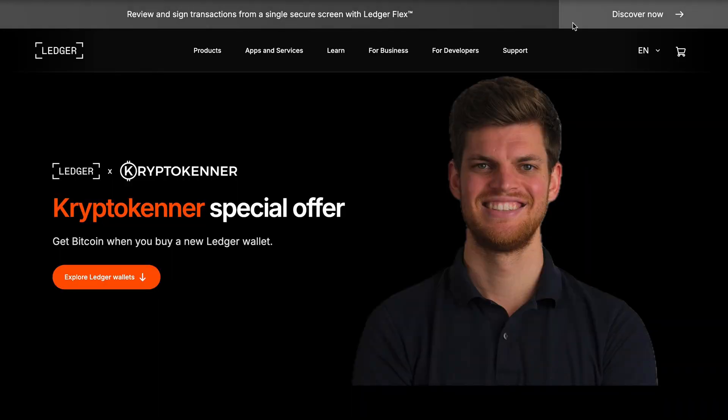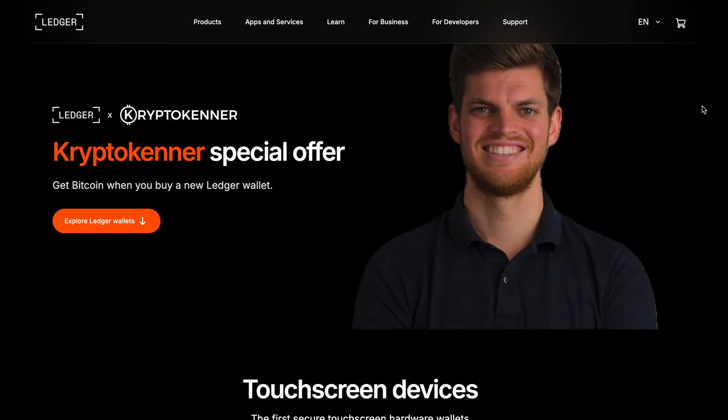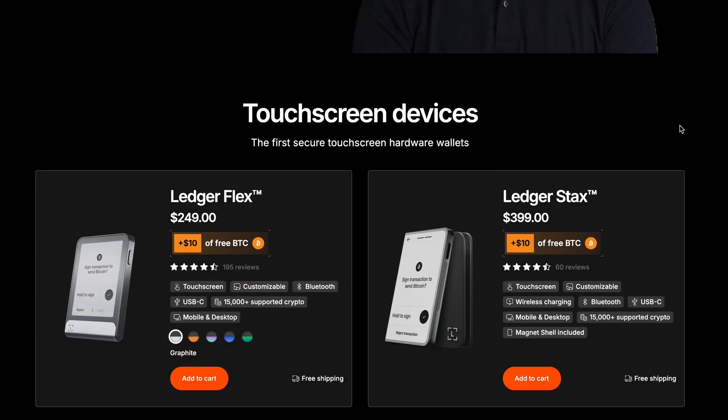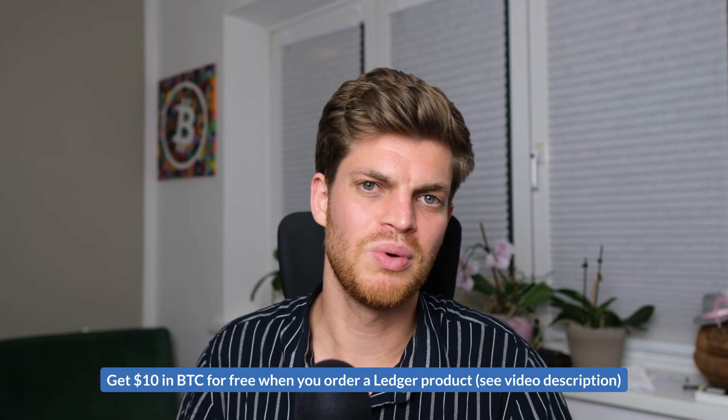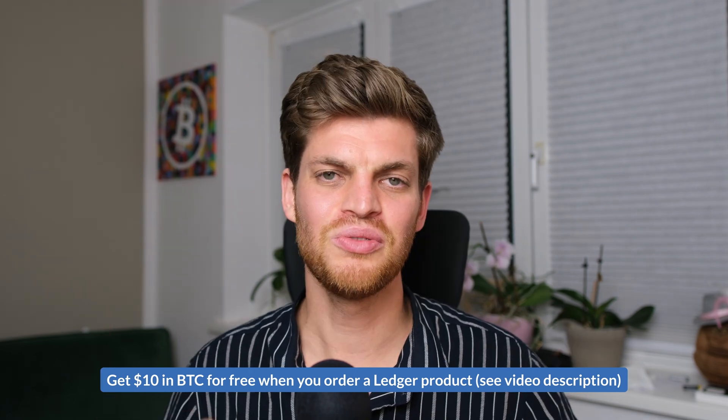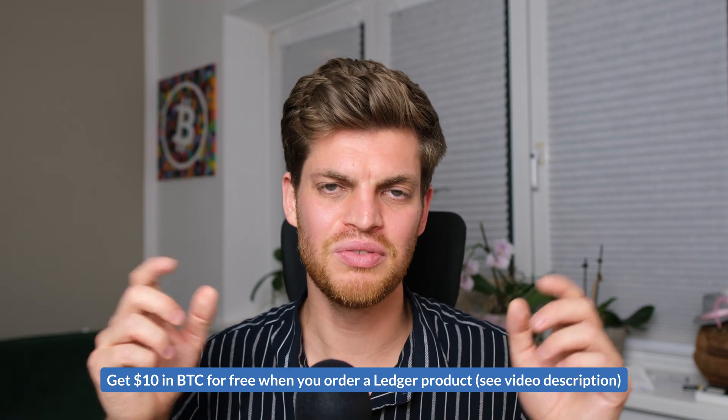If you decide to buy one of these devices, I'd recommend purchasing through my official landing pages, because you get $10 of Bitcoin as a gift or voucher when the device is sent to you. You'll find my affiliate links in the video description. If you have any questions, put them in the comments. If you liked this video, give me a thumbs up and subscribe. See you in the next video!